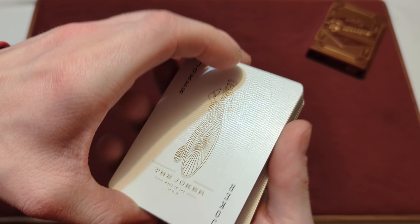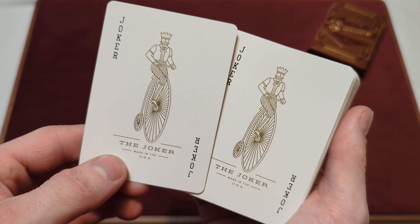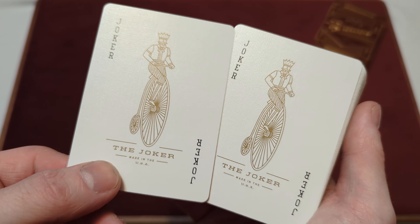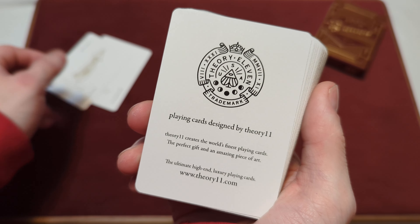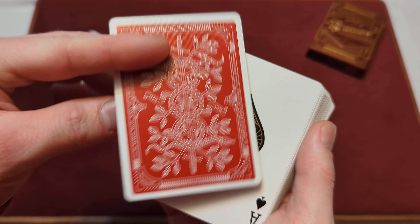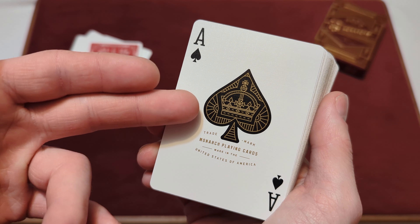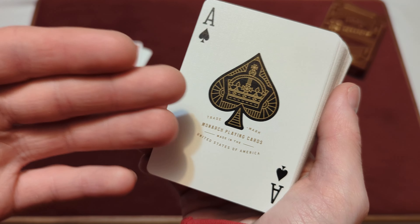For the cards you get: two identical jokers — they both say Joker in the corner in black, and you've got a guy riding a bicycle. It says 'The Joker, Made in the USA' underneath, both in gold metallic ink. You also get a Theory 11 ad card, a double backer, and the ace of spades — a nice standard ace of spades with some gold metallic ink and line work with a crown.